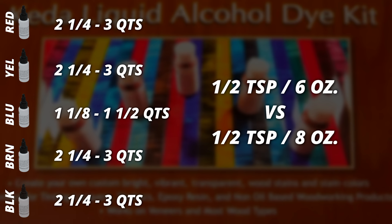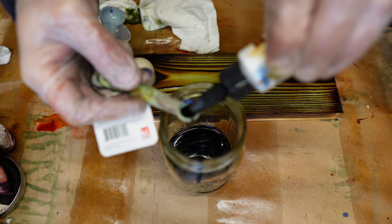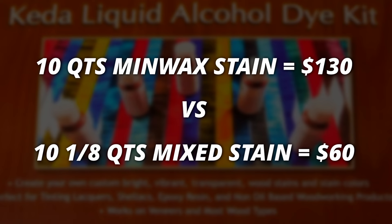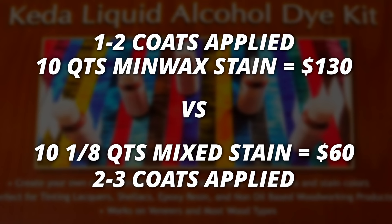I haven't tried the brown or black dyes yet, but assuming we follow the recommended ratios, and mixing on the heavier side — half a teaspoon to six ounces — you'd yield a total of around ten and one eighth quarts of mixed stain across all colors combined, assuming you're not mixing dyes together for custom colors. At the time of making this video, a quart of Minwax stain is around $13, so ten quarts of Minwax is around $130, versus the ten and one eighth quarts you'd yield from the mixed dye kit at around $60 on Amazon. Usually I get desired results from about one to two coats of Minwax, versus two to three coats needed with the dye.